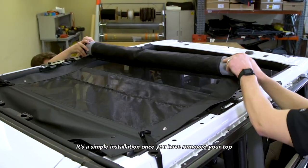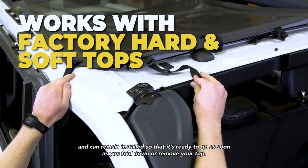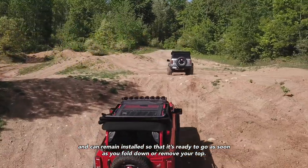It's a simple installation once you've removed your top, and can remain installed so that it's ready to go as soon as you fold down and remove your top.